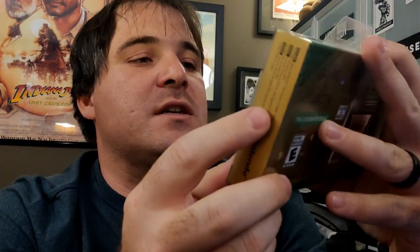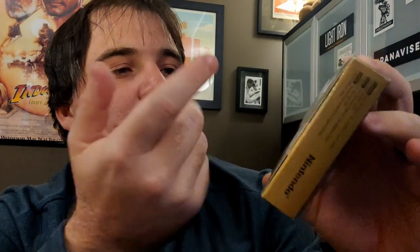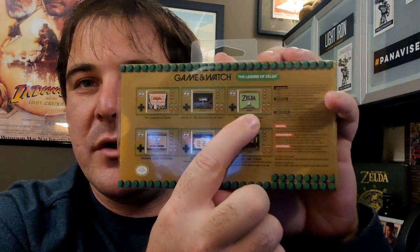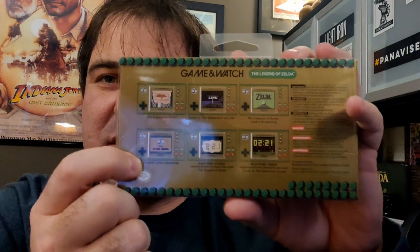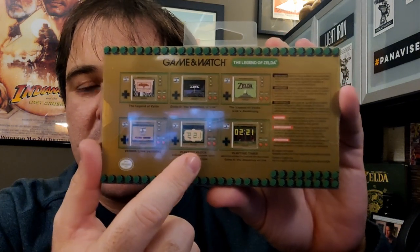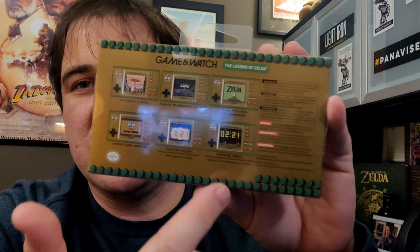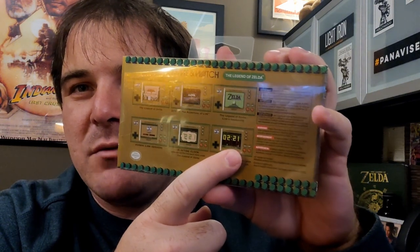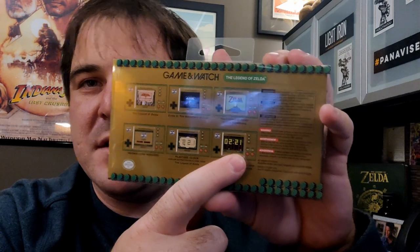So the Zelda Game & Watch came out today. It includes six games — or actually three games and three bonuses, maybe four depending on how you count. You've got The Legend of Zelda, Adventure of Link, and Link's Awakening, which is really the reason I bought this. There's also Vermin in a Link version — a Zelda version of the old Game & Watch game. Then there's an interactive clock like the Mario one had, and a playtime timer which is like a timed enemy rush for Zelda 2 where you beat as many enemies as possible. So we're going to open this up and see what it's like.